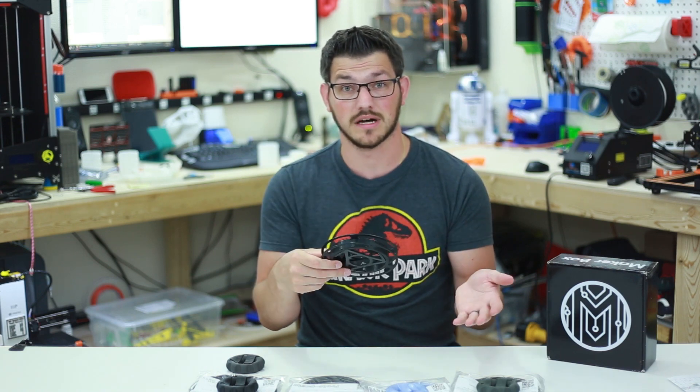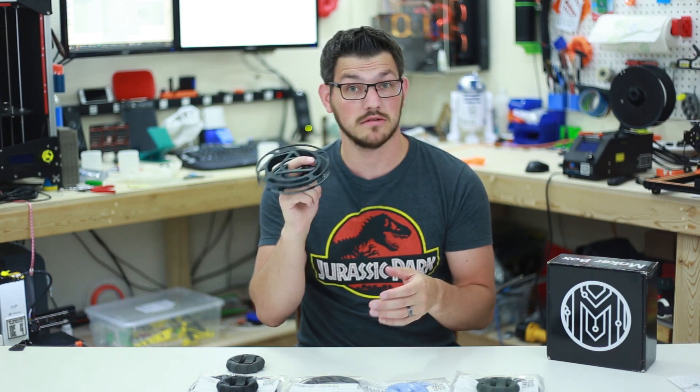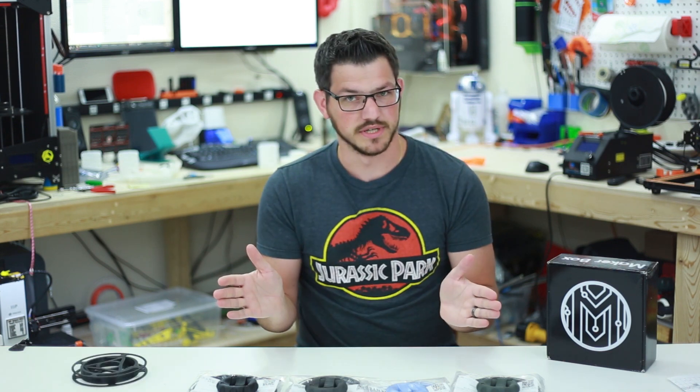If you guys want to check this out, I'll put a link below to the Thingiverse file. And to the guy that made this — not bad, a little bit of tweaking, but pretty good. Now let's look at the prints.